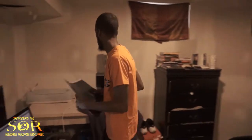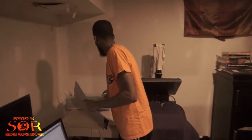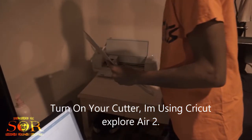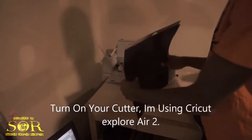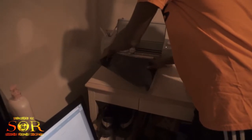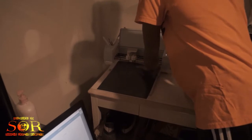Now that we have this, let's turn on our cutter. Open this up. I've had this cutter for a while now so it's a little old, but she works fine.